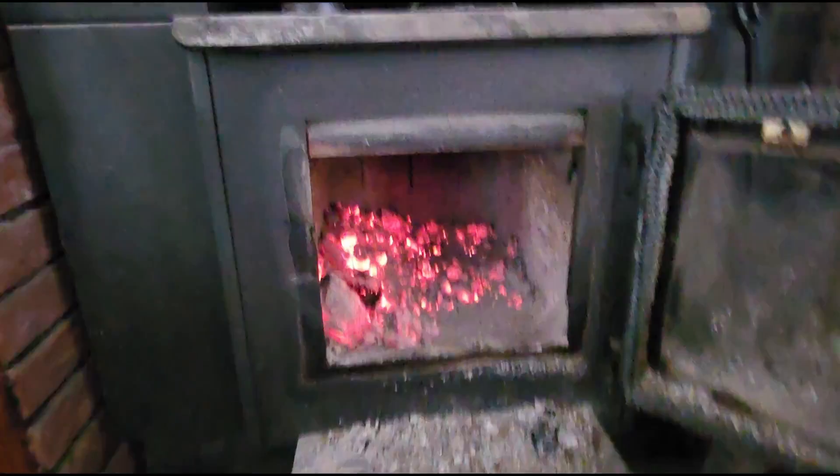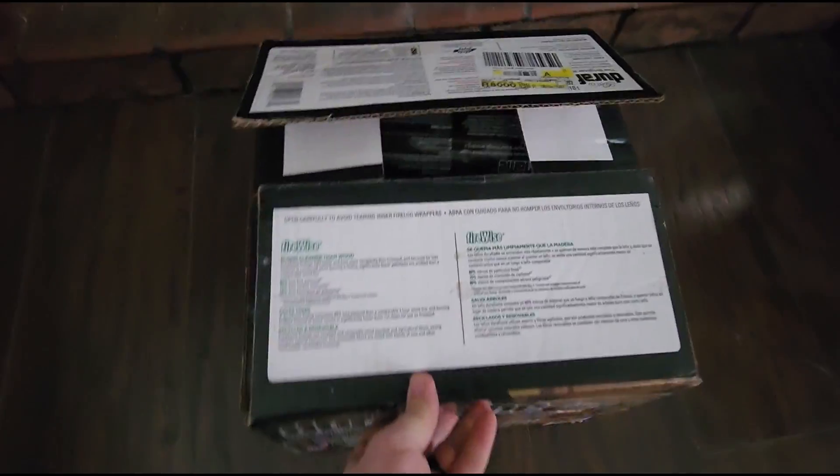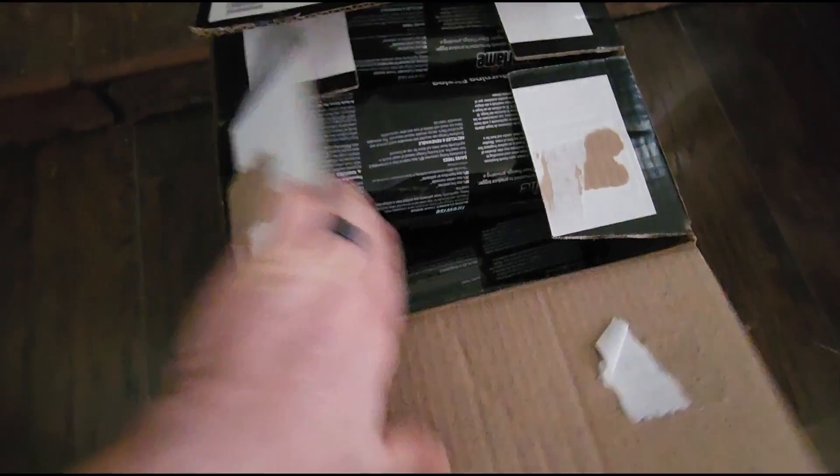All right, so today we're going to try this Duraflame Gold in my fireplace. I burn a lot of wood, but I have never done the Duraflame. So this is a brand new box, and there's six logs in there. I've got one log that we're going to be doing today.